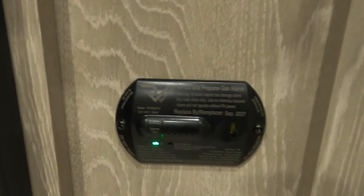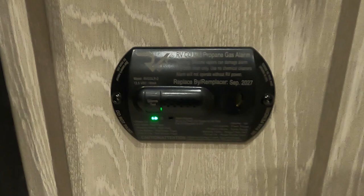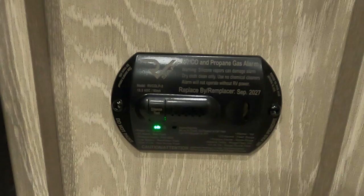So if you're out dry camping or boondocking with nothing plugged in charging your batteries, and you're going to be gone for the day, use that battery disconnect right underneath your propane tanks to keep it from draining your batteries.